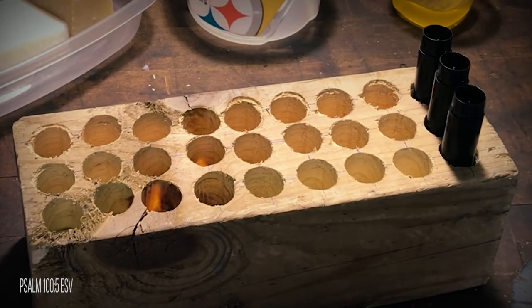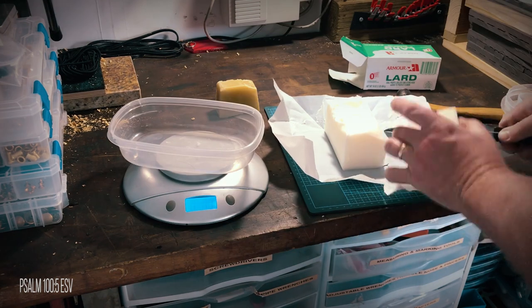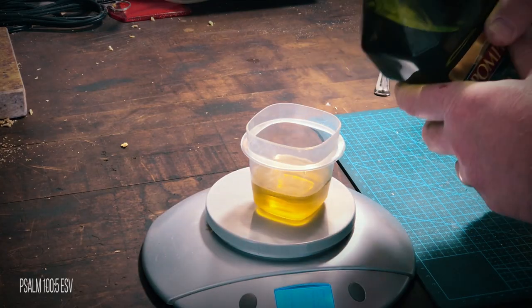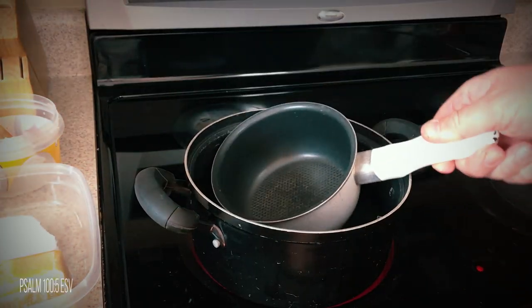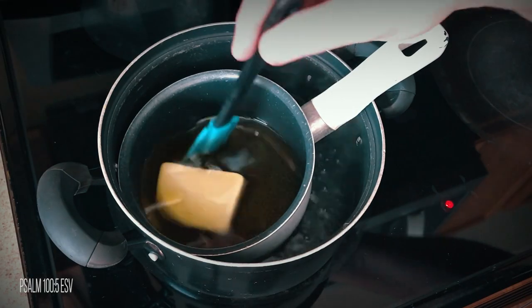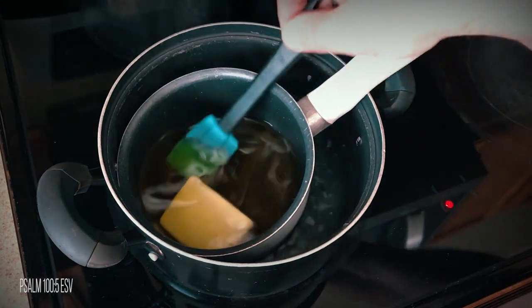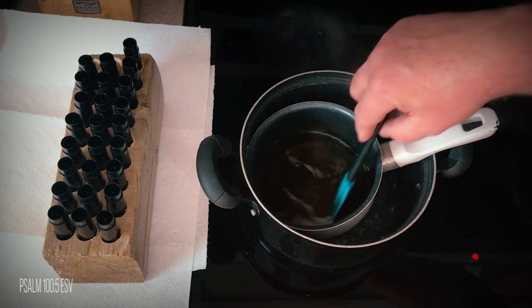I placed all the chapstick bottles in the holes and then measured out four ounces of beeswax, two ounces of lard, one ounce of coconut oil, and one ounce of olive oil. I added some water to a pot and put it on the burner on high heat, then placed a smaller pan inside to use as a double boiler. I added the beeswax, lard, olive oil, coconut oil, and peppermint oil. When the water began to boil and the mixture began to melt, I turned the burner down to medium heat and let it slowly heat, stirring occasionally, until it was all melted and mixed together.